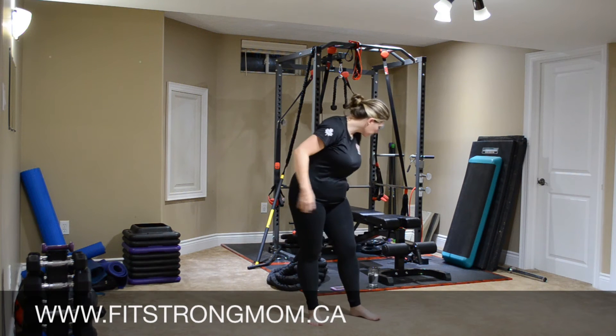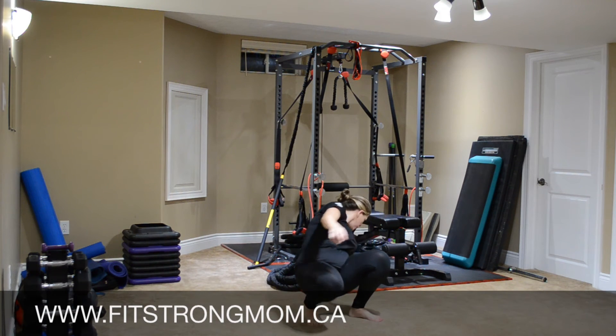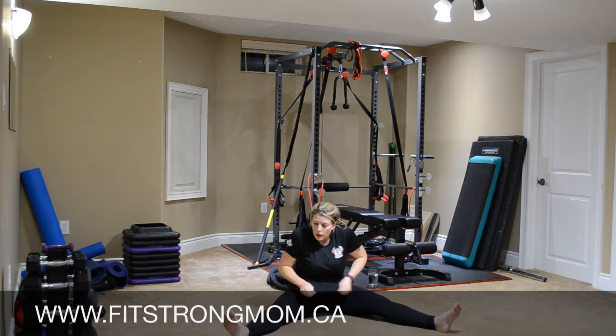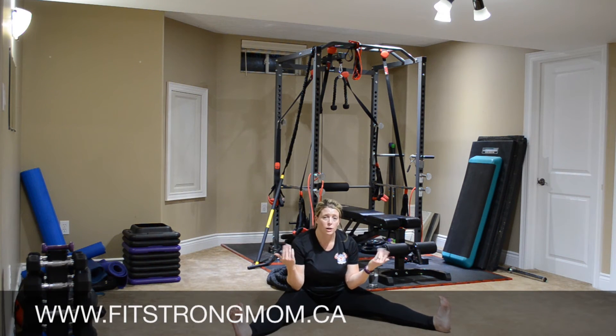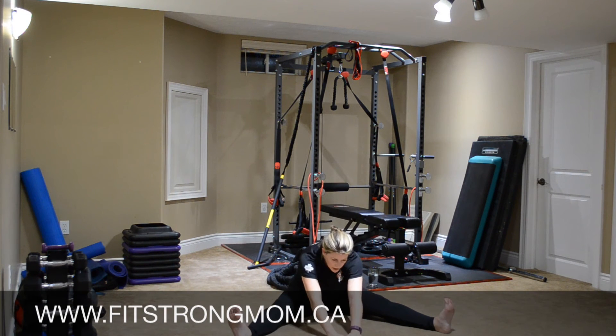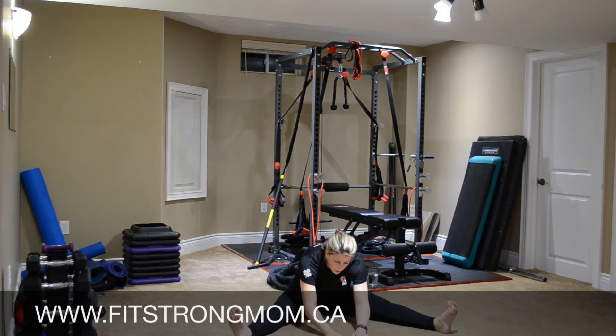We're going to come down to the floor. Grab some water if you need it. Legs out, toes are going to pull towards us. Deep breath — on the exhale, we're going to come into the center. Legs staying nice and straight, toes flexed towards us. I'm feeling that stretch. How many of you are noticing that you're a little bit more flexible? Feels good.